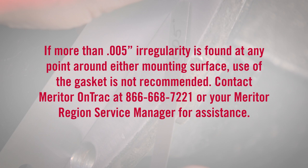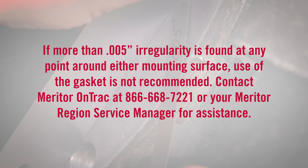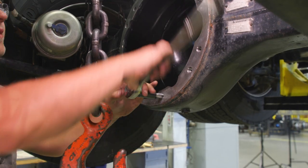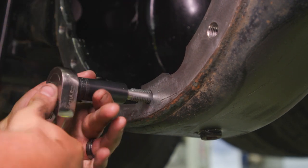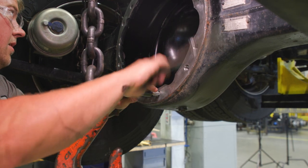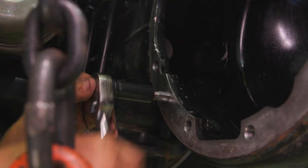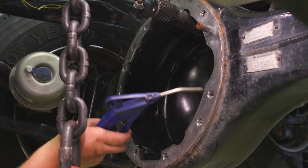If more than 5,000 inch of irregularity is found at any point around either mounting surface, use of the gasket is not recommended. Contact Meritor OnTrack at 866-668-7221 or your Meritor Region Service Manager for assistance. Third, using a 5/8 inch by 11 bottoming tap, insert and run the tap completely through each of the axle housing fastener mounting holes to clean and remove any prior dry lock thread adhesive from the prior fasteners installed. Using shop air, clean the holes to remove any debris after the tap is used in all holes.